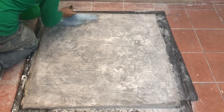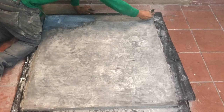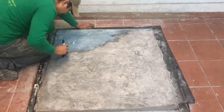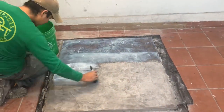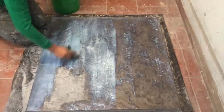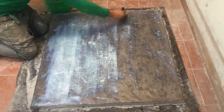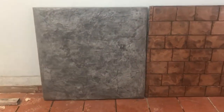En este caso utilizamos nuestro color gris claro con desmoldante gris y nuestro molde textura rocayosa. Miren, ya dejamos que secara, secó alrededor de dos o tres horas. A esta le aplicamos nuestro sellador base agua, es un sellador que tiene un brillo menos intenso, de hecho es mate, lo conocemos como más mate, pero queda también bastante bien.